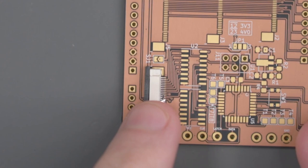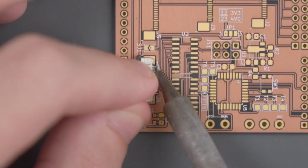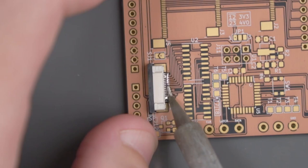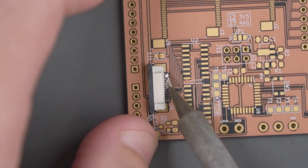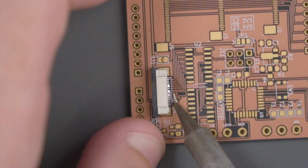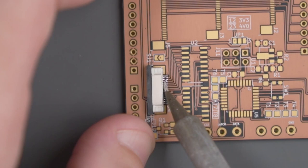Now that it's tacked down on one side, this is the point where you can still move the FFC around if you heat up that solder blob to further tweak the pins over the pads. If we're happy with that, let's go ahead and add more flux to the other side. Since I already have a little bit of solder on my iron, I'm going to do the same thing on the opposite end. With both ends tacked down, we'll add a little bit more flux, a tiny bit more solder, and do a little drag soldering on these pins. If you have a little bit of bridging, you can try to use the iron to drag the solder out of those bridges and more evenly distribute it to the other pins.